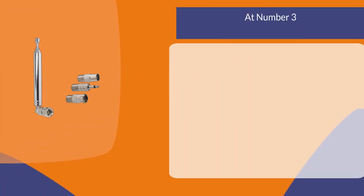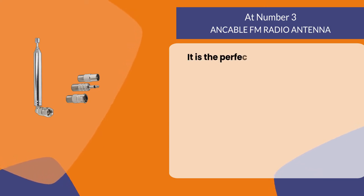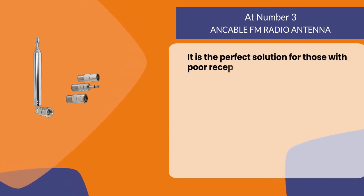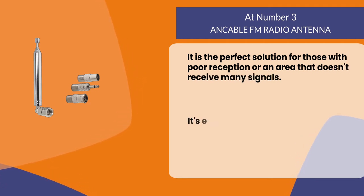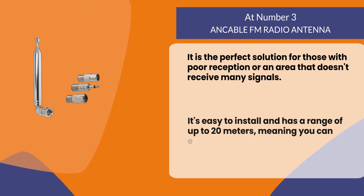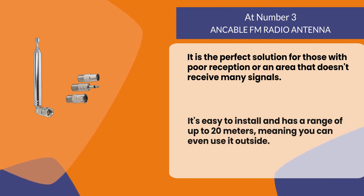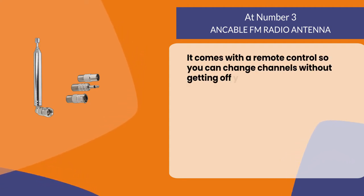At number three, the Ansible FM radio antenna. It is the perfect solution for those with poor reception or an area that doesn't receive many signals. It's easy to install and has a range of up to 20 meters, meaning you can even use it outside.